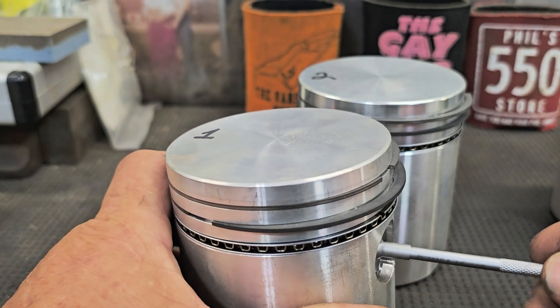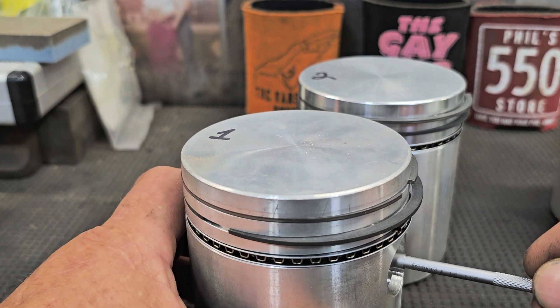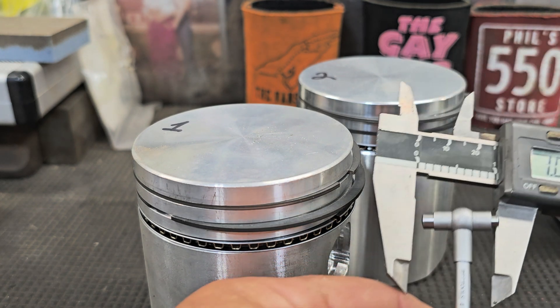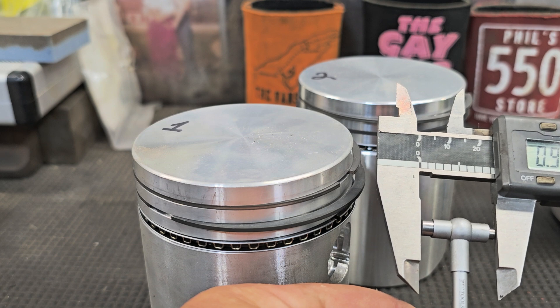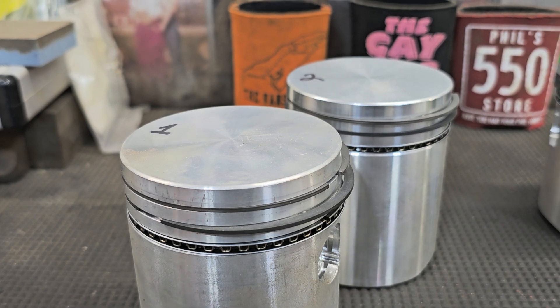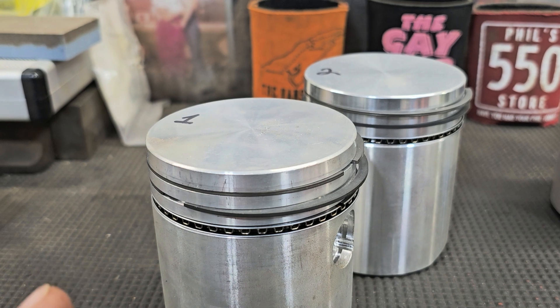I've got my telescoping gauge in here — I've already got it set so I can feel that it's tight — and then I'm doing my measurements here and recording those into my book over there.